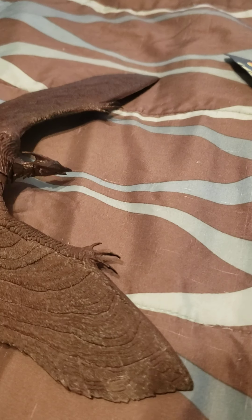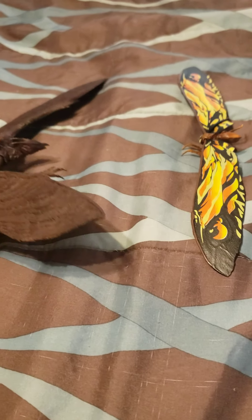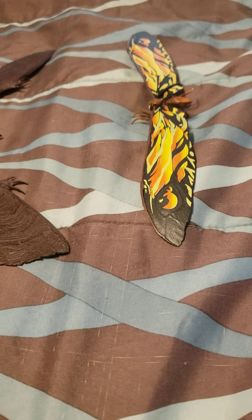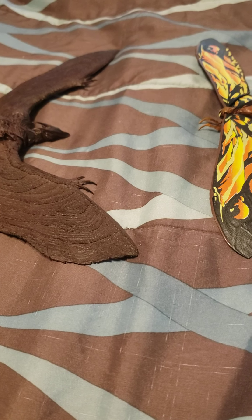Now for those who don't know, I ordered this — this is not the real deal, this is a bootleg. I ordered this last month I believe. And yeah, this is the bootleg SH Monsterarts Mothra and Rodan from Godzilla: King of the Monsters. I will be reviewing them pretty soon, just wait.